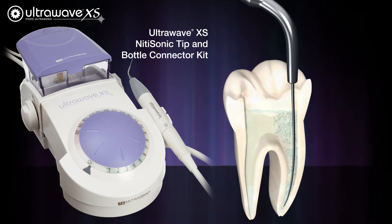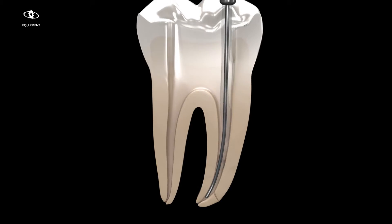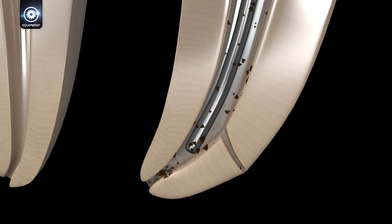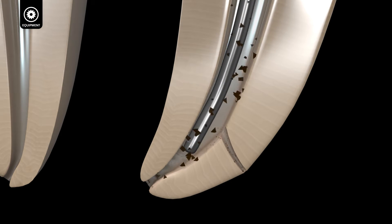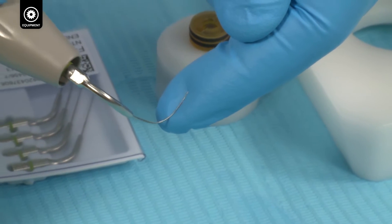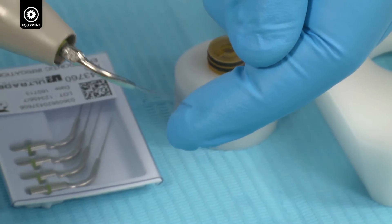Cleaning in endodontics is fundamental. Continuous ultrasonic passive irrigation has been shown to be more effective in clearing apically placed debris compared with other irrigation methods. Ultrasonic activation of the irrigants results in better irrigation of the lateral canals and isthmus. The Nitai Sonic Tip is less likely to cause apical pressure sometimes associated with syringe delivery.